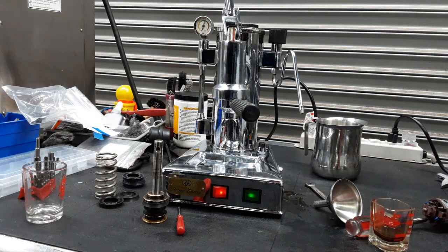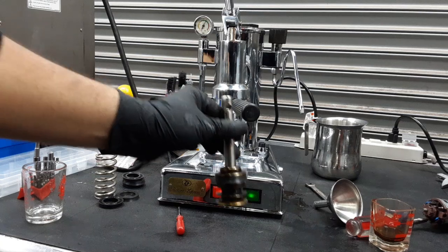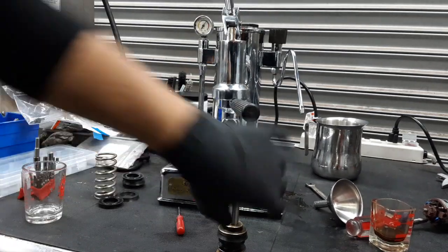We also had to replace the piston. This piston that you see right here is the older one that was in the machine.